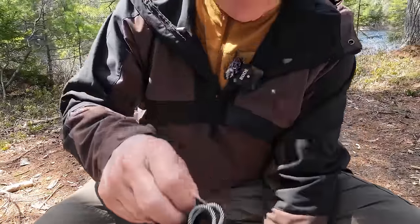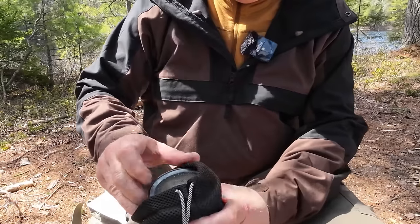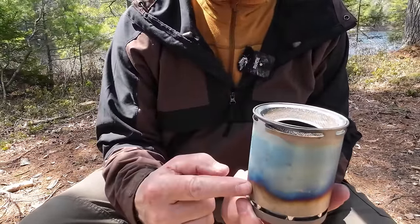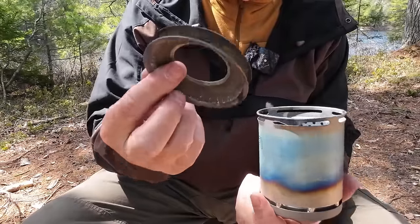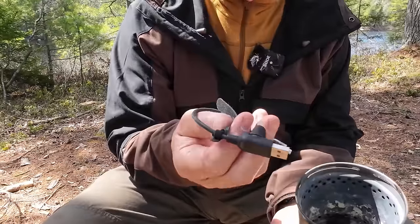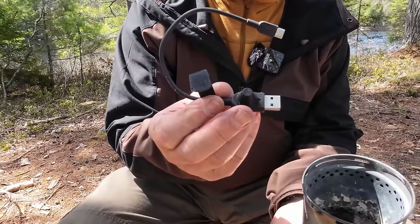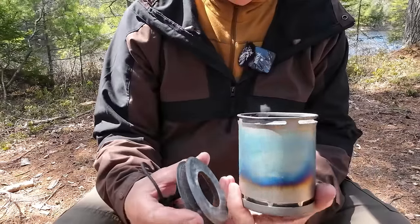Inside a second stuff sack, nested perfectly inside the pot sack, is the stove. The stove has a couple of components: the body, the ember gird — which is quite an important piece of equipment — and the electrical cord that goes from your power bank to the stove. It has a turn knob that allows different amounts of energy to be delivered to get different amounts of flame.